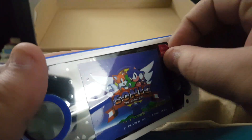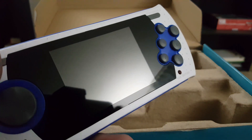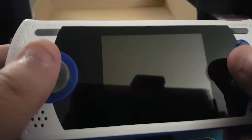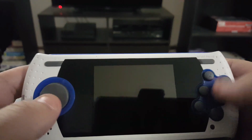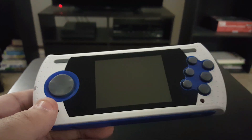We're going to go ahead and just peel this off real quick. I love that sound — I don't care who you are, that is the best sound ever. Nice glossy screen. The system feels really good. The buttons feel nice and clicky, unlike the Pixel Boy from earlier. This system retails for about $50, $60 I think.